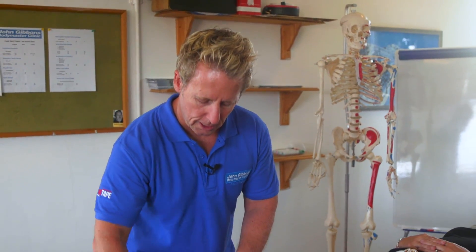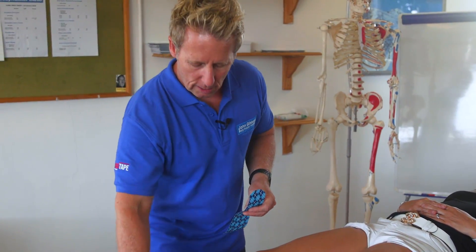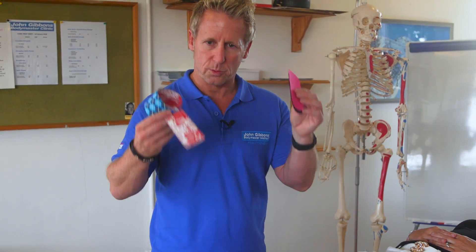In terms of taping, what we're going to do today is use two standard I-strips and then two smaller standard I-strips — these are a lot smaller compared to these ones here.